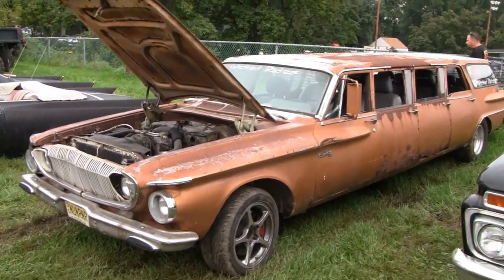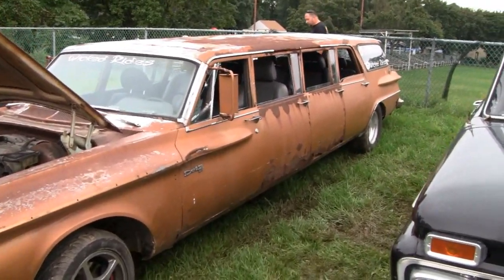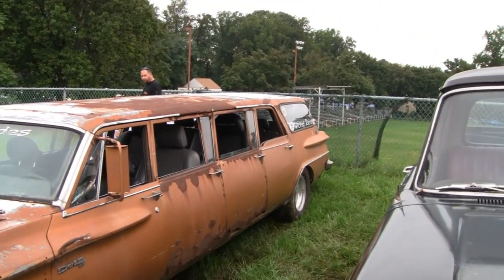Check out this Dodge Dart here. Look at all the doors on it — four door, eight door. It's an eight-door Dodge Dart.